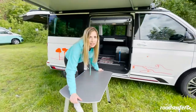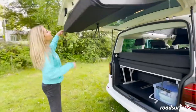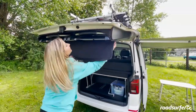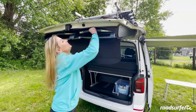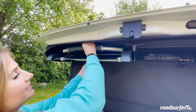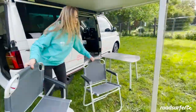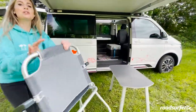Without a doubt, we have matching chairs on board. You'll find them here in the back of the tailgate, quite cleverly hidden. Everything has been carefully thought out for a space-saving camping trip. Pull out the chairs and you can make it nice and cozy here under the awning.